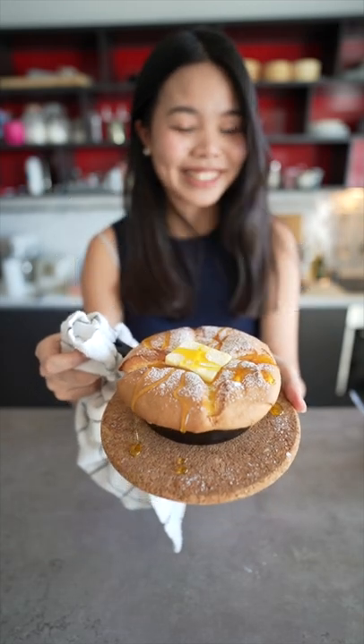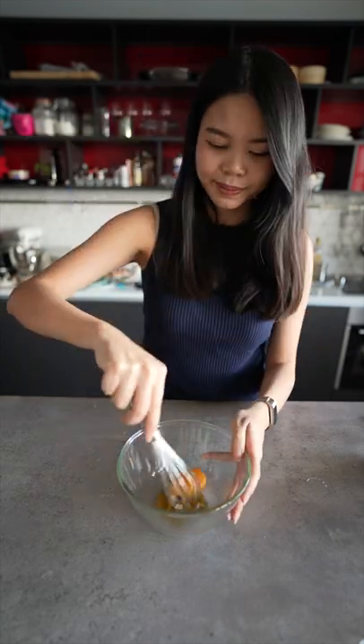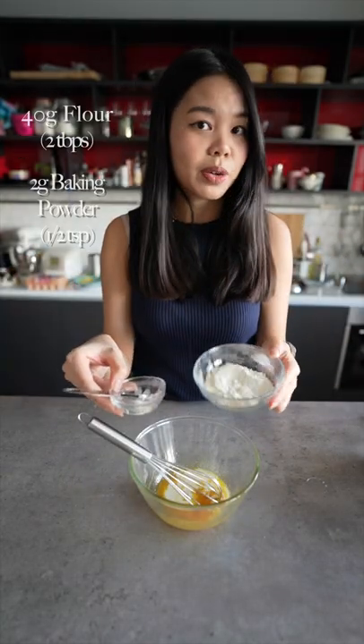Let's make castella pancakes. Separate the eggs, honey, vanilla extract, milk, flour, and baking powder.